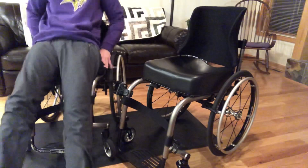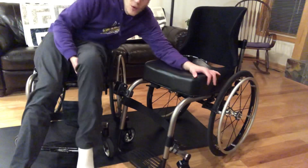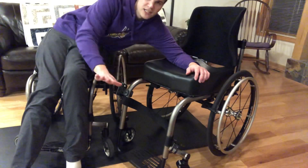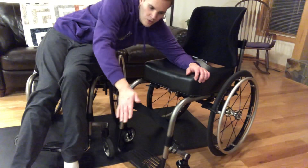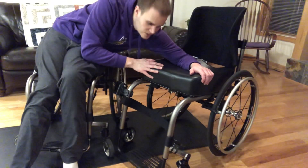My foot got stuck and my shoe fell off, but you can see that was a piece of cake compared to this one. This one I really have to lean forward but I also don't have much hand grip to go forward. So I'm going to have to brainstorm with this one on how to do a floor transfer.